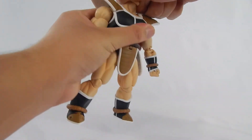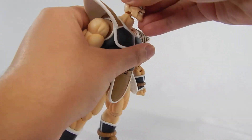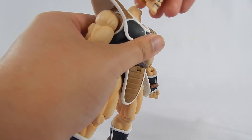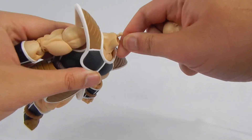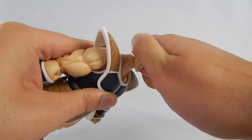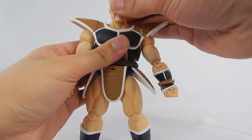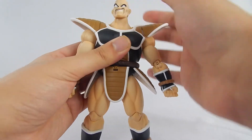The head is on a double ball peg. The ball hinges were kind of starting to become ineffective — I mean, when they work, they work. I popped it off and he doesn't want to go back on. But being on a double ball peg means you get some really nice range with Nappa. The neck itself is also on a ball joint, so you get even more range. I'm really happy about that.